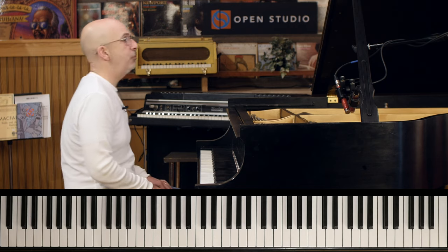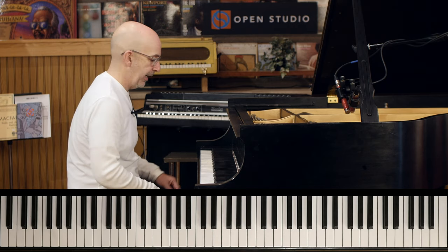Okay, one more time — let's do the second A going into the bridge.